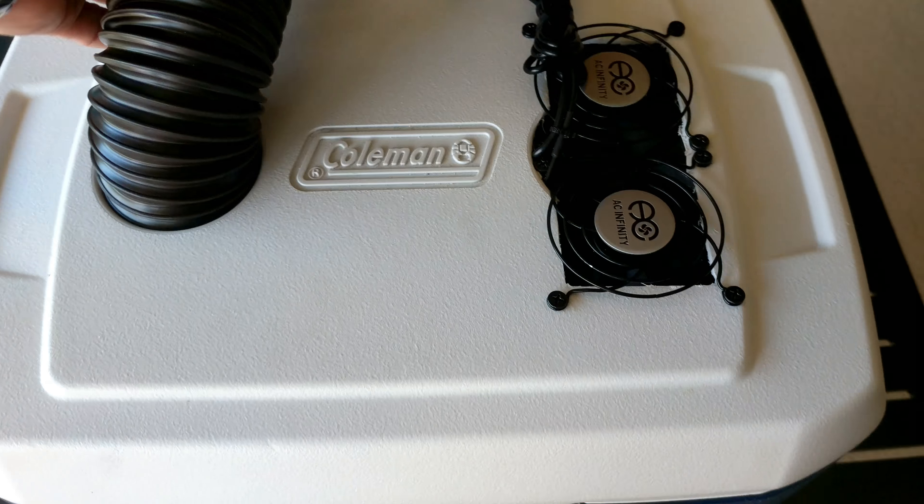Here's the inside of the unit as it's running. You can see the coils look pretty clear. I'm getting good air circulation through it. So that's about an hour of running the device — still tons of ice in there.